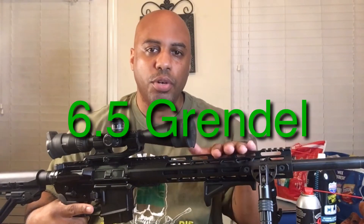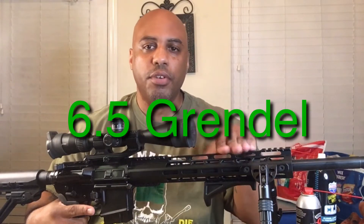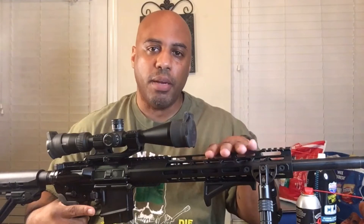What we have here is my 6.5 Grendel. The 6.5 Grendel is an AR-15 family firearm, so we're going to be using this today because my other one is already clean.